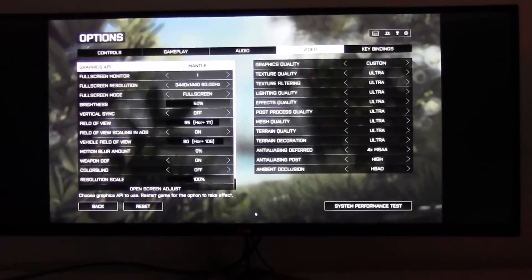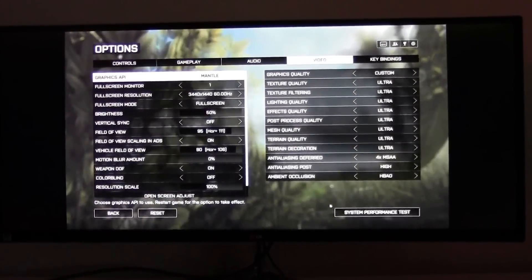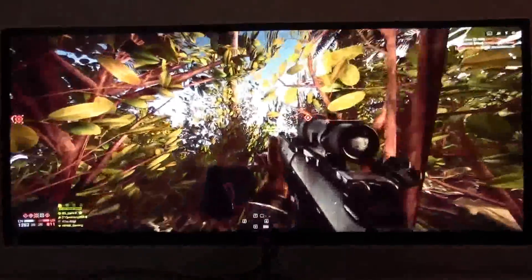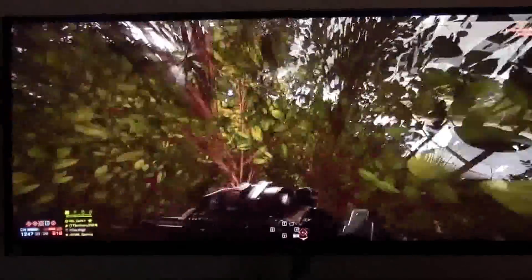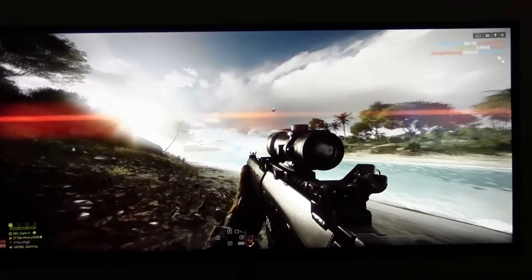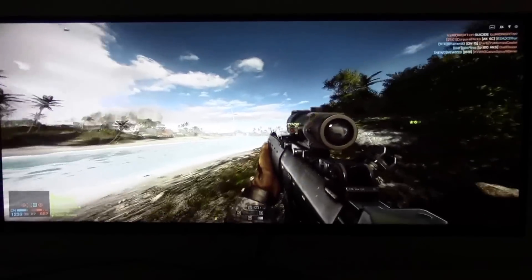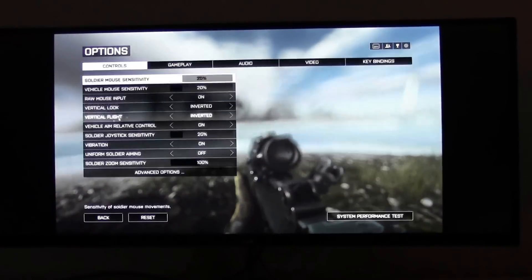We're going to zoom out so you can see the full monitor. We'll spawn in somewhere random so you can get a look at what's going on. You can see it scales pretty well. You do get a kind of fisheye effect, but that will depend on the field of view you're actually running. We're running 95 field of view right now, which doesn't look too bad at all, but you can definitely feel that fisheye effect.